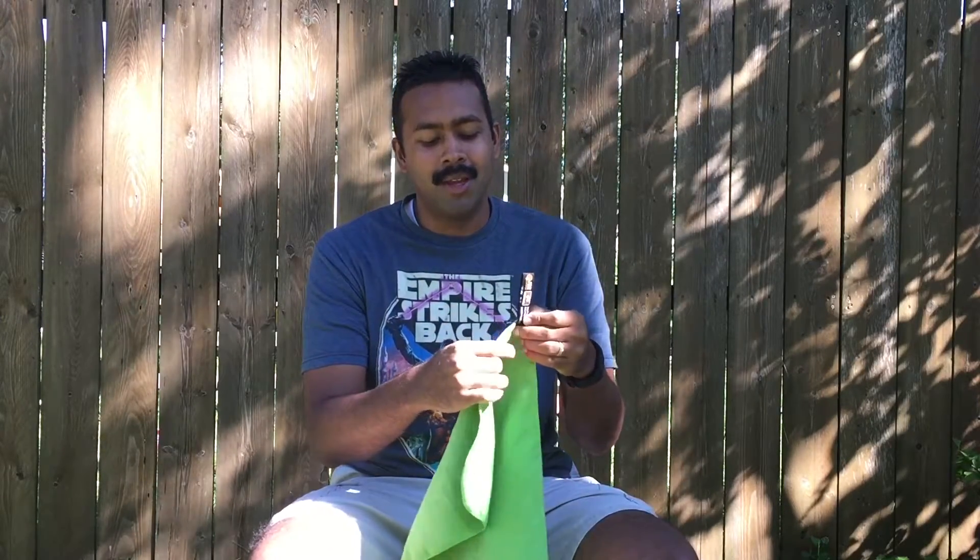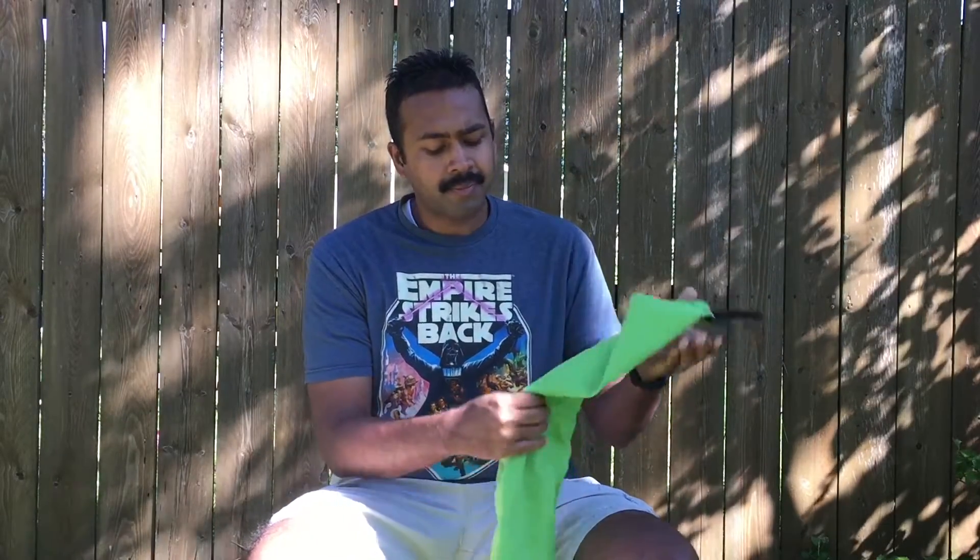Sometimes when I take a dip in a creek or a stream, I go ahead and clip this right to the outside of my pack and it dries really, really quickly. Hopefully this was helpful to you guys and gives you some ideas about what to put in your pack.